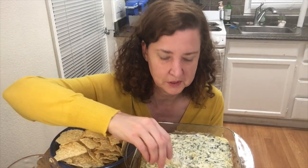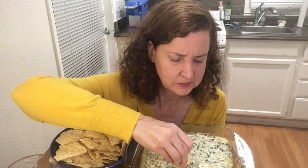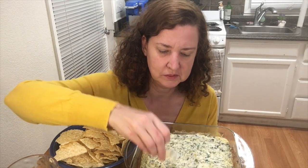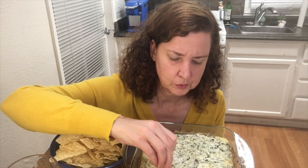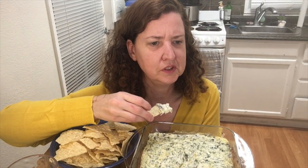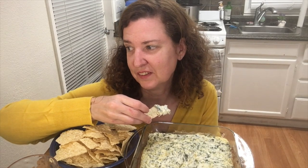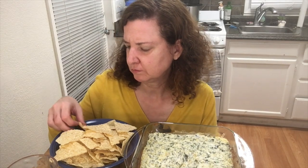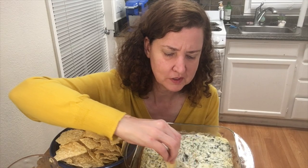I wasn't sure about asking her again since I know she likes to run errands on her lunch hour, but she said she'd do one — she said people are requesting her. So we're going to do a review at Whole Foods. I saw this lemon cake there that I really want to try out, and we're going to do that soon. I'm excited.